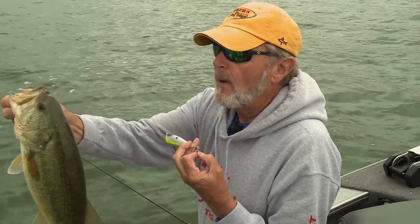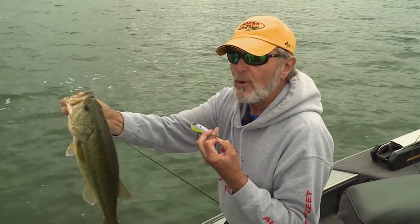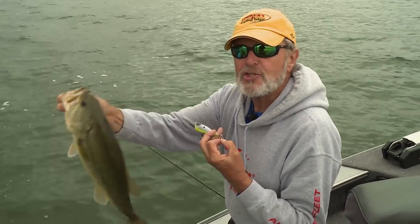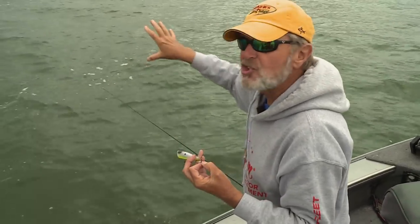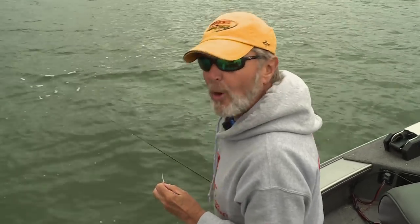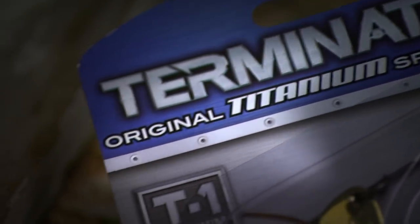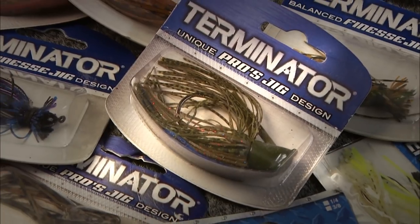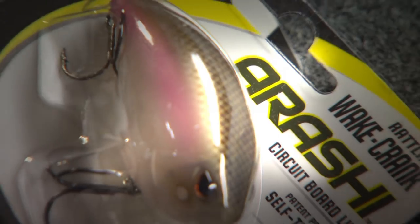There's a variety of baits that we use from top to in between to the bottom when we're fishing a lot of these inside weed lines like we're fishing now. Here's some of the best ones that work for us. Many baits work for inside weed line fishing and it all depends on the mood of the fish and how they're positioned in and around the weed edge.